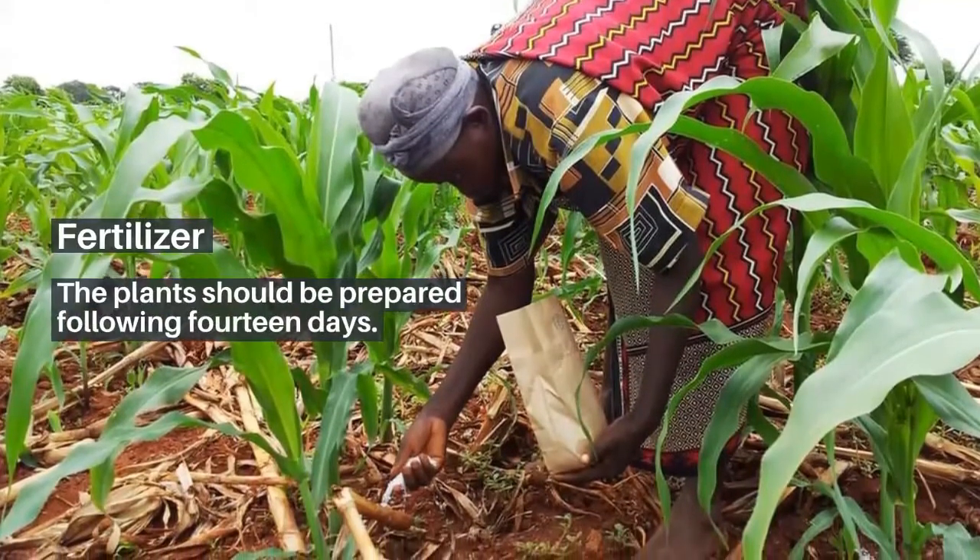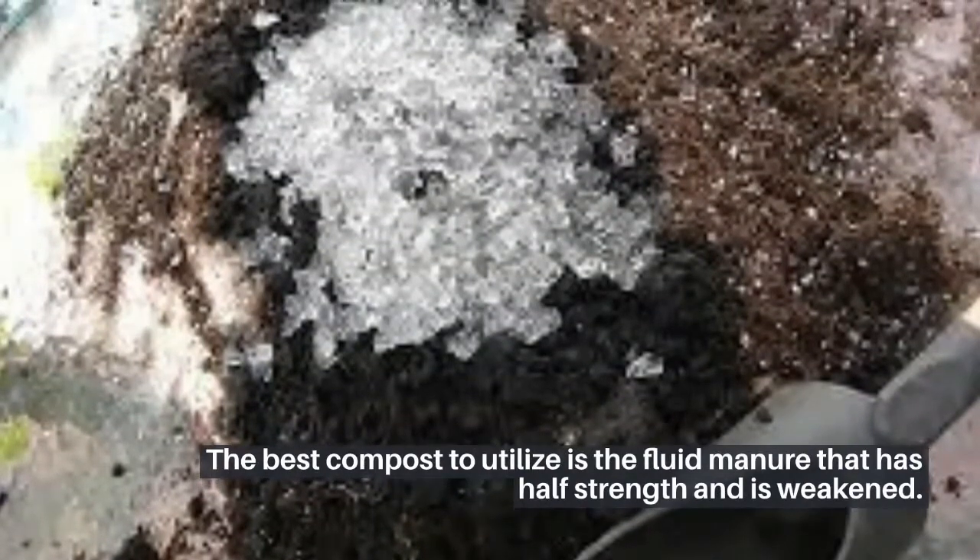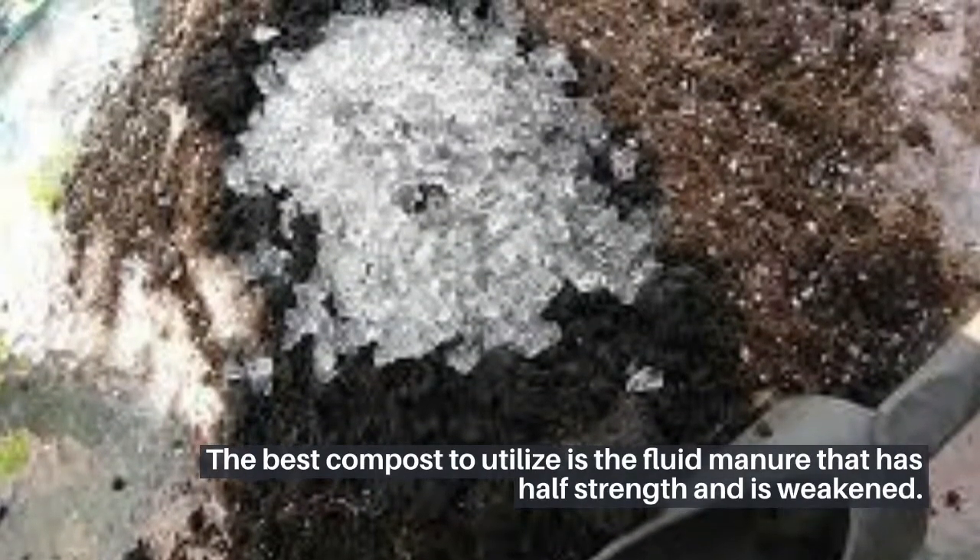Fertilizer: The plants should be prepared following 14 days. The best compass to utilize is the fluid manure that has half strength and is weakened.